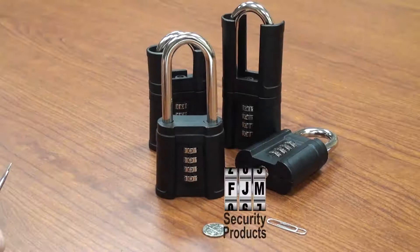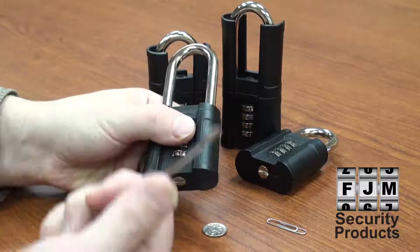FJM Security Products have a built-in change screw with no reset key or pin to lose. Simply use a screwdriver, a coin, or a paper clip to reset the combination at any time.